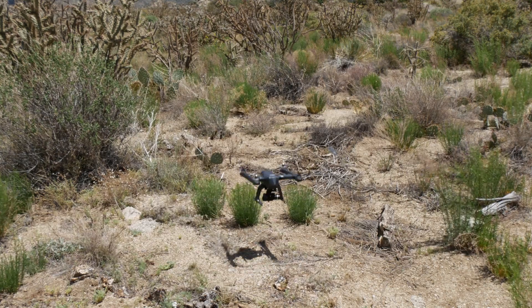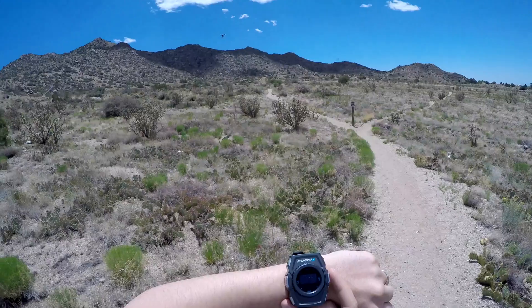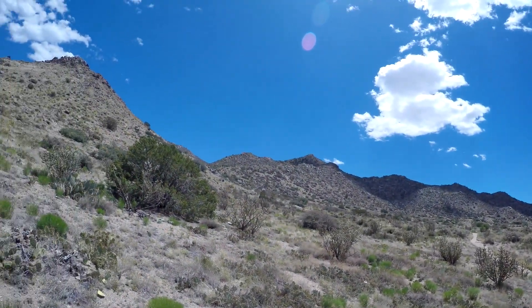The smartwatch allows you to control everything the X-Eagle does — from takeoff to landing, altitude and position, orbiting around you, and even following you as you're moving around.